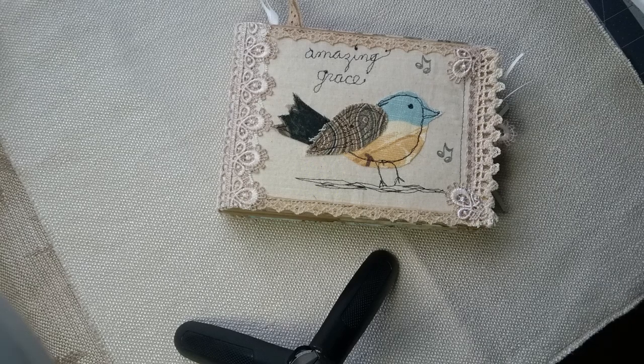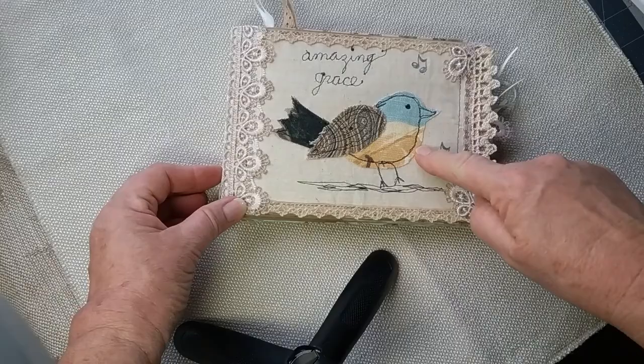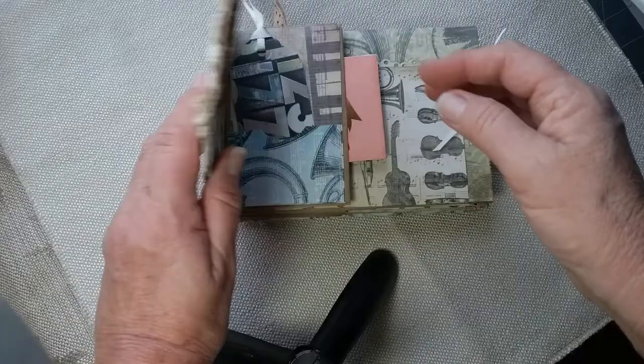Hello everyone, welcome back to my channel. Today I want to show you a cute little paper bag journal that I have made. I've done some embroidery — free motion embroidery, free motion writing — on the front of it, and it has muslin and lace. It's all made out of lunch size paper bags.